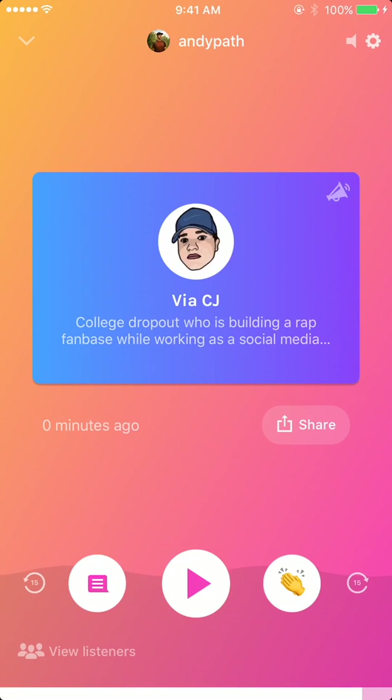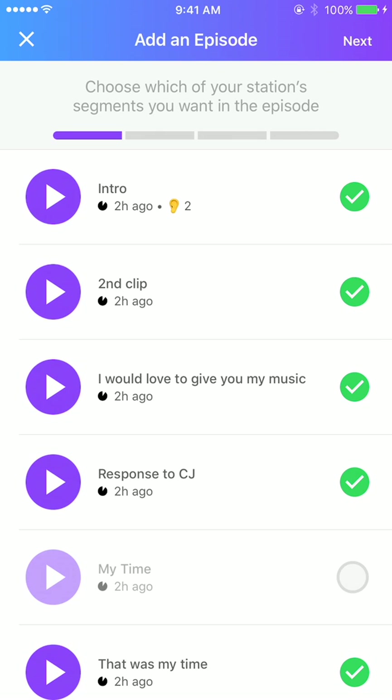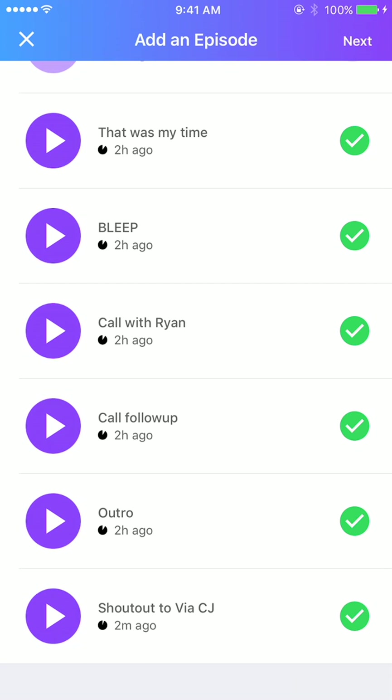Also, if you're creating an episode, you can check out my previous video on how to do that. You'll be able to include that shout out in the episode, as you can see there on the bottom. Episodes live forever, so mutual friends of you guys will always be able to see that the shout out is in there.